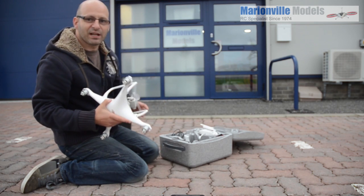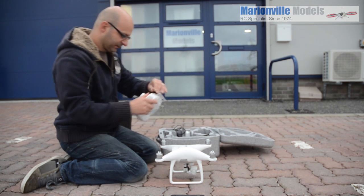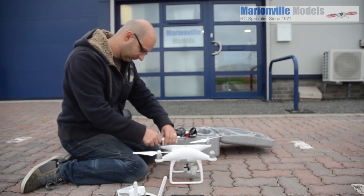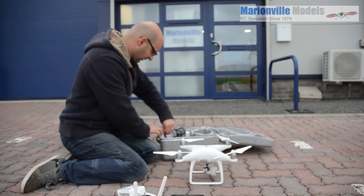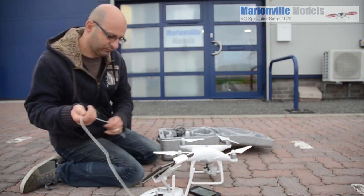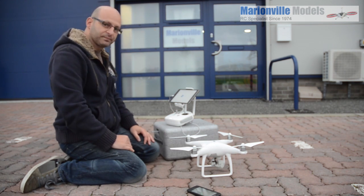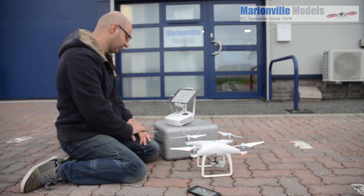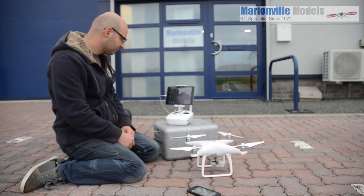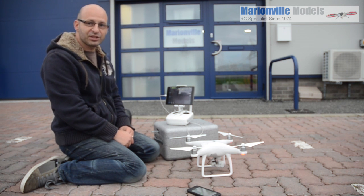I'm not going to do it at race speed or anything — just as if I was actually going out to have a wee flight myself. And there we go, we're at 2 minutes 13 seconds. So we'll now do it with the Typhoon H and see how they compare.